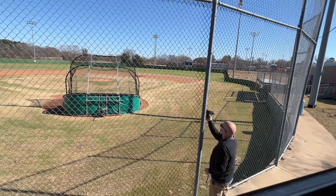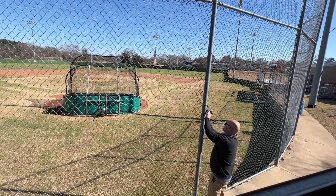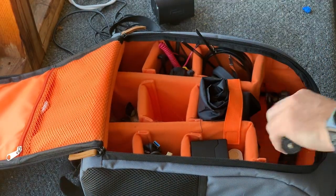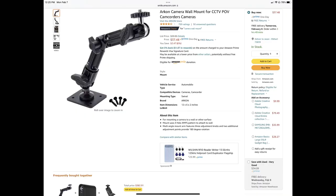They work really well to be able to peek in between the chain link that's at this ballpark, and even though the poles are not as big around as you might think they should be, these still hold very, very well. On the times that I'm not using the magnetic mounts, I will use this CCTV arm and I will zip tie this around the pole.